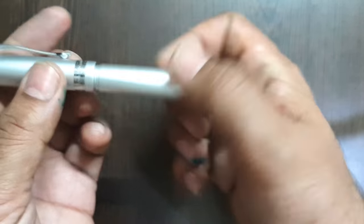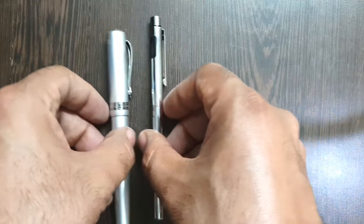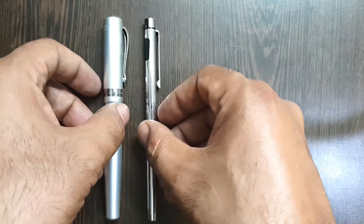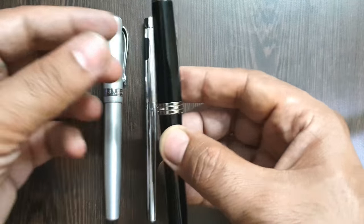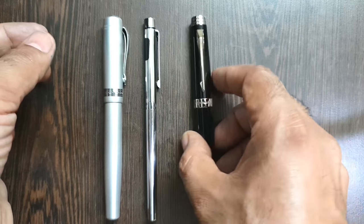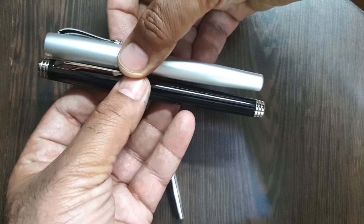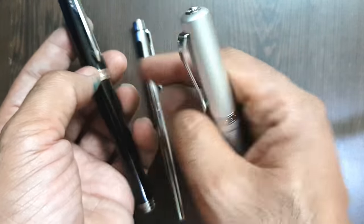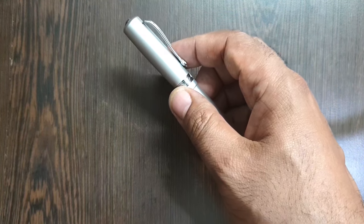In terms of length, I'll compare it to the Sheaffer Targa Slim, and here we have another pen I like — this is a Parker Premier. The Kaweco All Rounder is a bit smaller than that, and its weight is also pretty less than that of the Parker Premier. Now we come to the writing part.